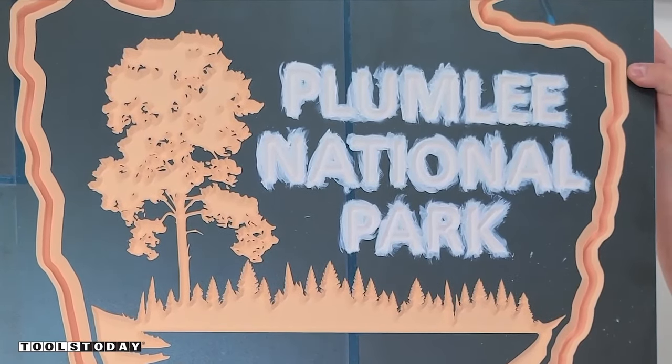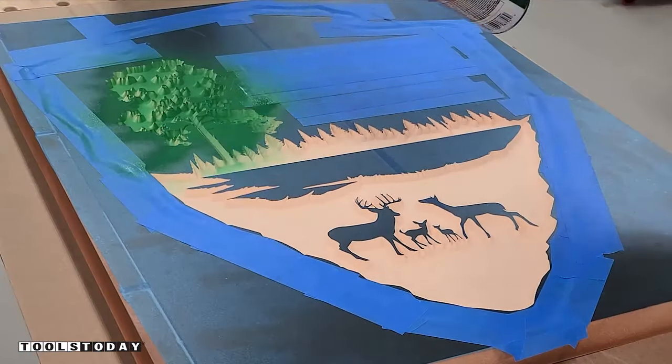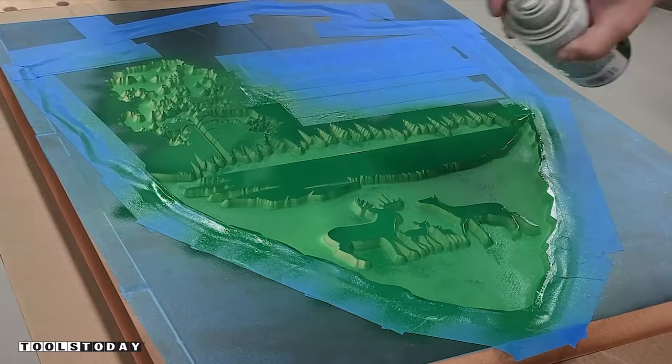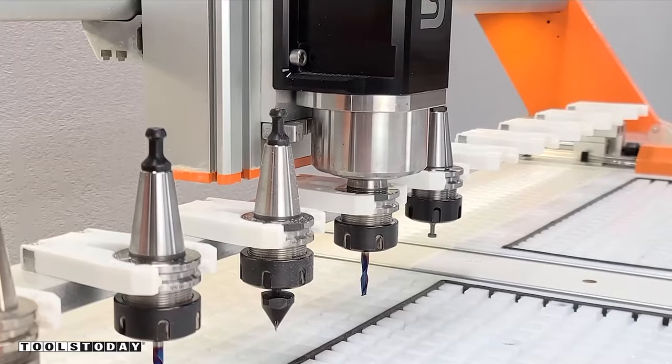We'll get it moved over to the workbench and do a little bit of painting. I taped off the areas that don't need it, then did several coats of paint — I just showed one here, but I did several to fill out the design.